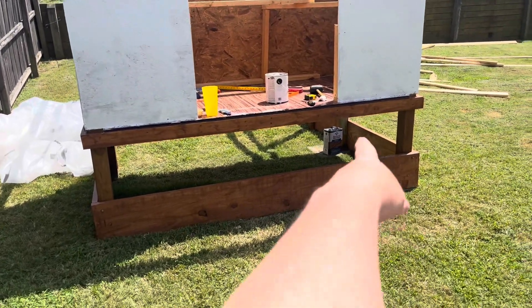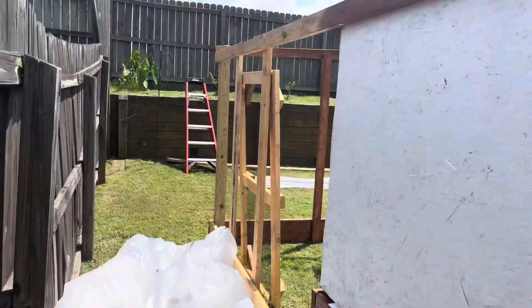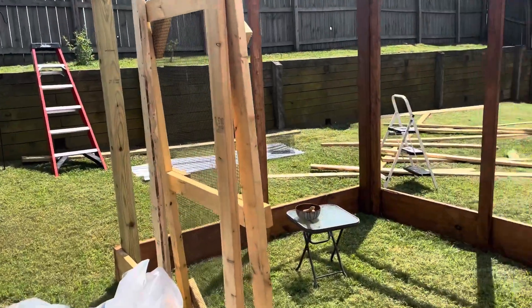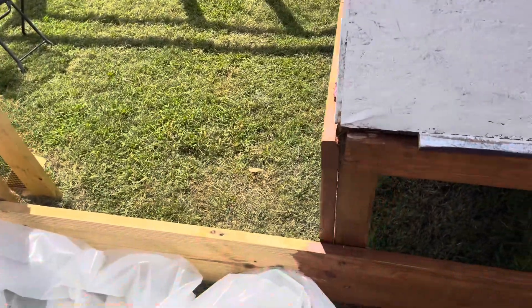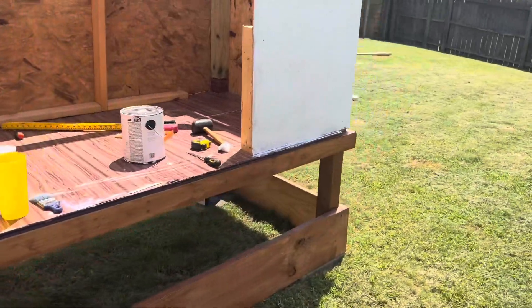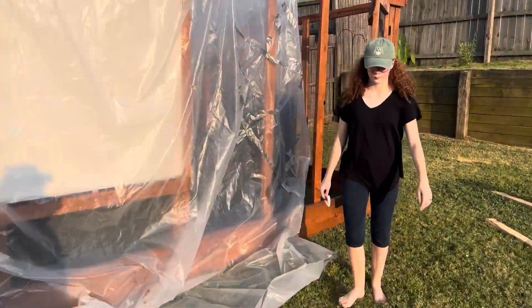I think it looks pretty against the white. I still have to crawl under there and do the inside of the four-by-fours, but you can see the difference. Not much left to stain here — still have to do the door — but I really like this. It goes on easy and I like the color.